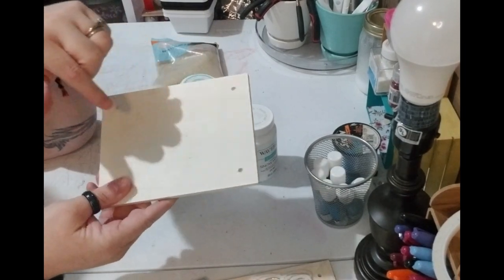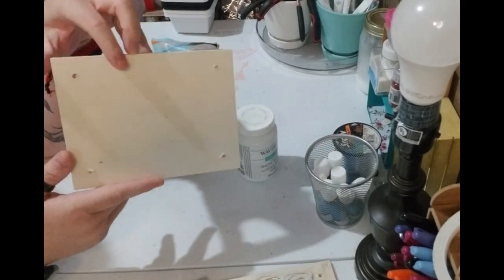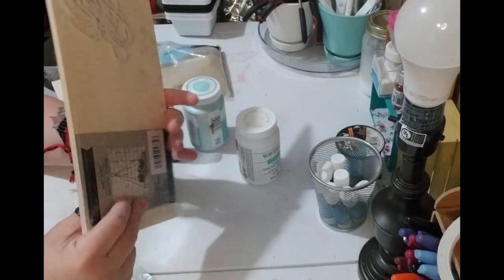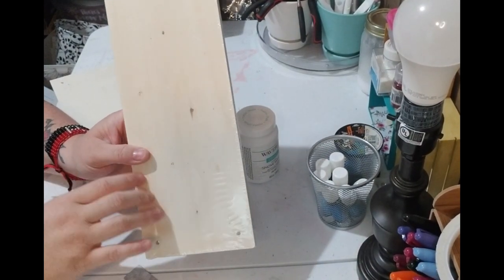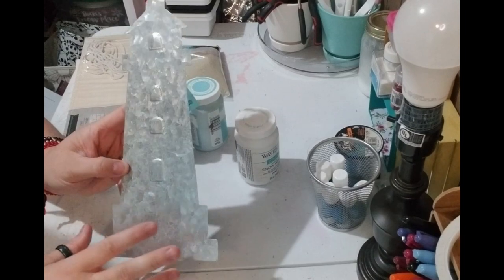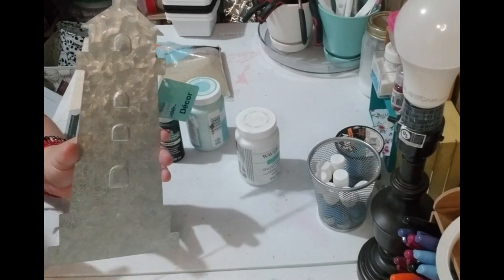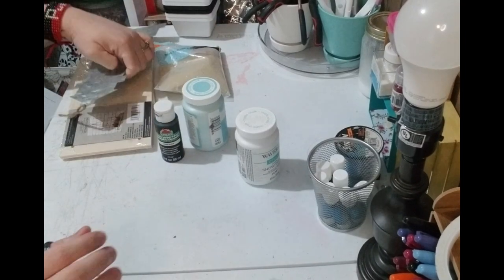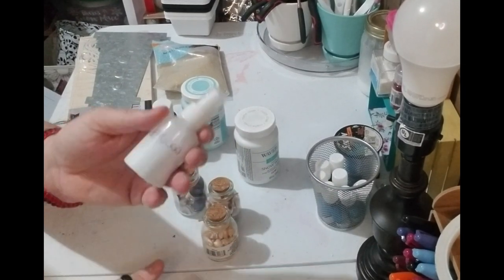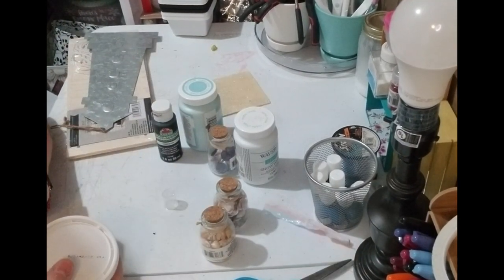You're also going to need one of these boards or something close to it. This is one of the two-packs of shelves you can get at Dollar Tree — I use these a lot when I make my signs. This is the longer version of that same thing, which I'll be using. You'll also need this metal decor lighthouse, some shells, and glue — I'm going to be using spray glue and hot glue.